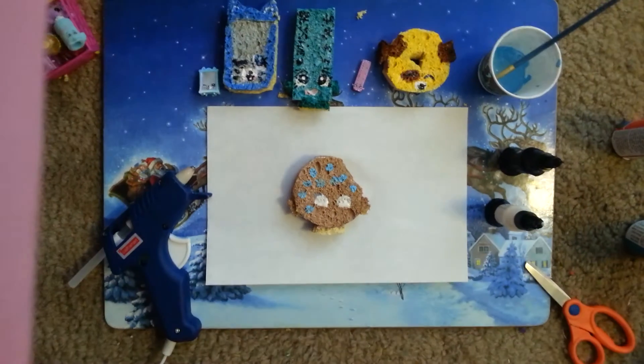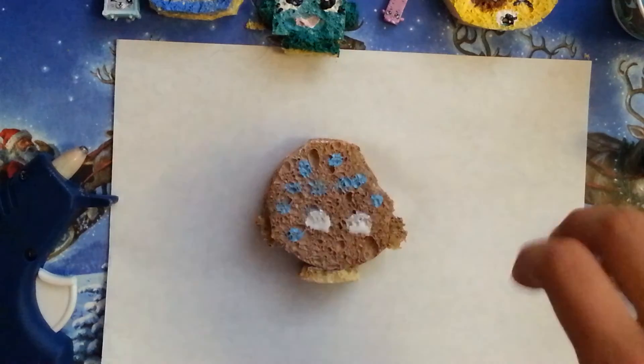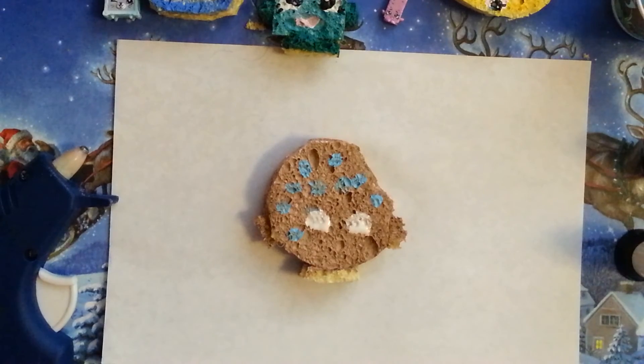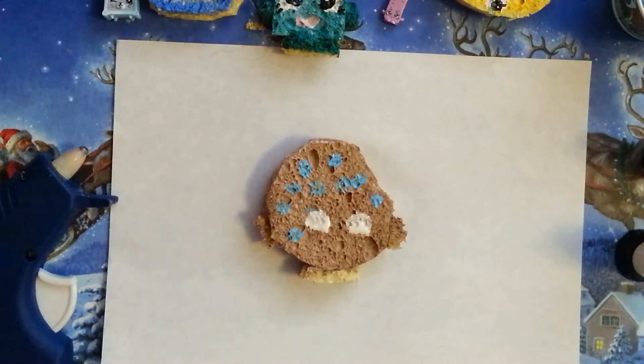I hope you guys enjoyed this video of me doing this Cookie Cookie squishy, and I hope you guys enjoyed my other squishies. Leave me a comment down below if you like these squishies, and let me know what other ones you think I should do from any season — I am taking suggestions. Please like, comment, and subscribe so you never miss a video, and share this video with your friends. See you in my next video! Bye, guys!